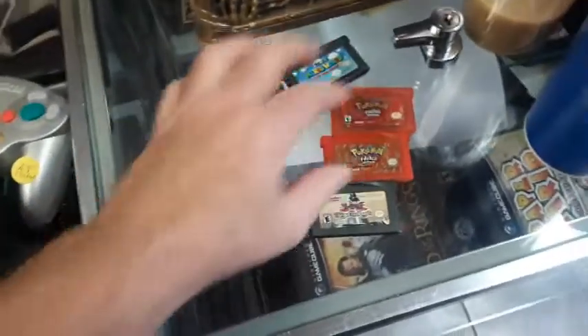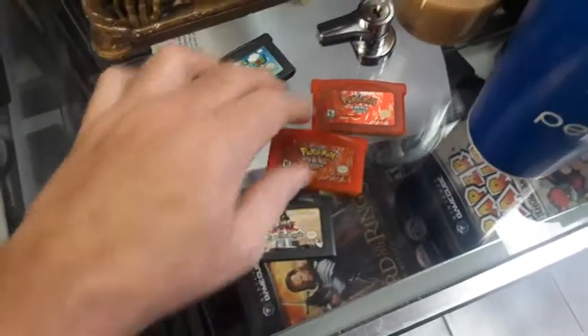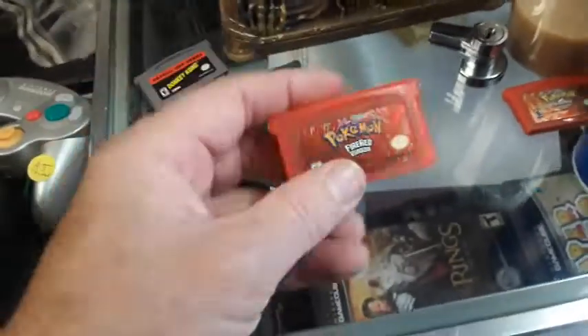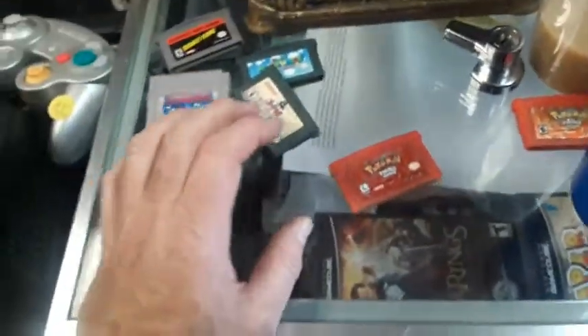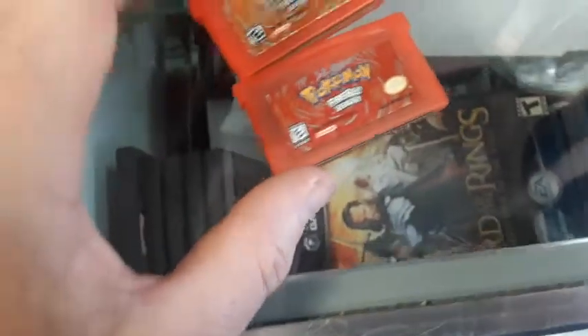This is going to be a quick pickup video and then a lesson on how to tell legit and non-legit Pokemon games in this Pokemon FireRed version game. When we saw this, AJ was immediately like, fake! He knew it wasn't real, he knew it wasn't legit. We bought it anyway, and the reason we bought it is so we can show people the difference between real games and fake games.